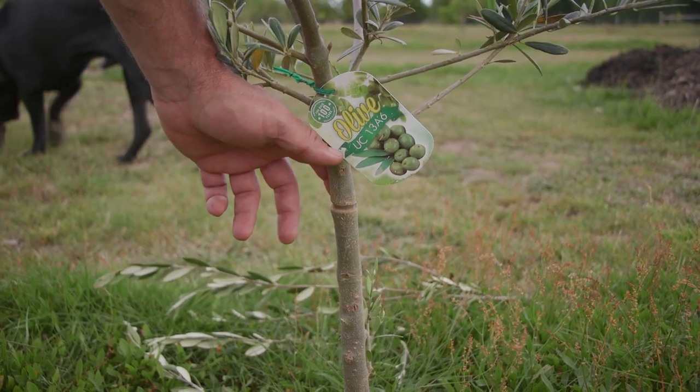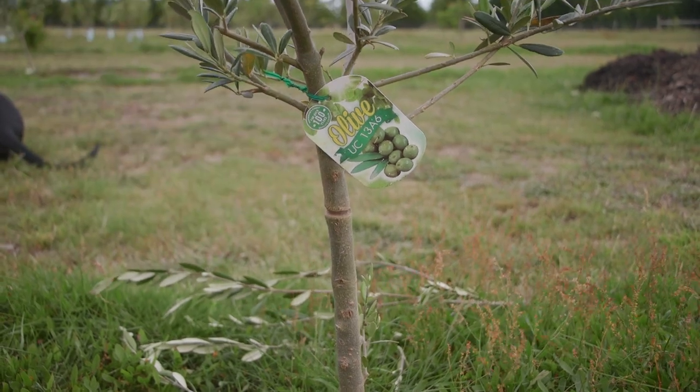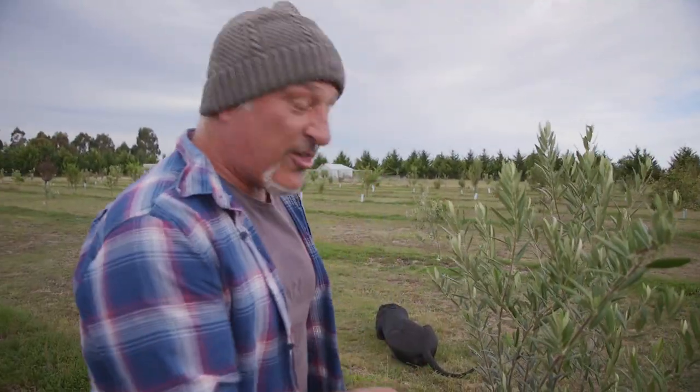It puts a little bit of stress into the tree — actually more than a little bit — and it puts on some extra growth. Now normally they'd be fruiting, but these are young trees, so I reckon in return they're trying to put on growth and hopefully flower again before it dies.